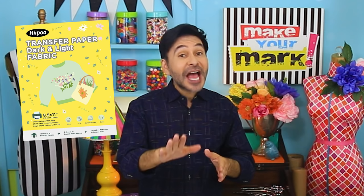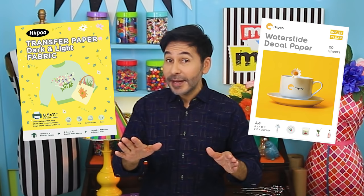Hey DIYers! Ever since I was a kid, I have been obsessed with t-shirt iron-ons and water slide decals. There is something magical about removing that paper backing and revealing an image. Recently, Hippo sent me their inkjet t-shirt transfers for dark t-shirts and their inkjet water slide paper, which means I can print almost anything on my home computer and transfer it to almost any surface — we're talking t-shirts, furniture, glass, dishes, you name it.